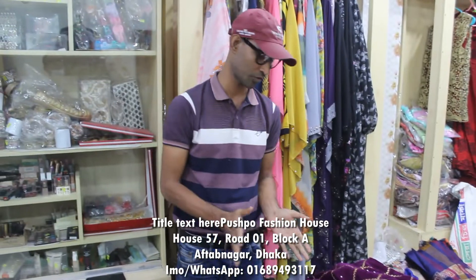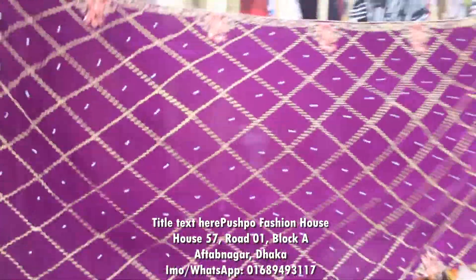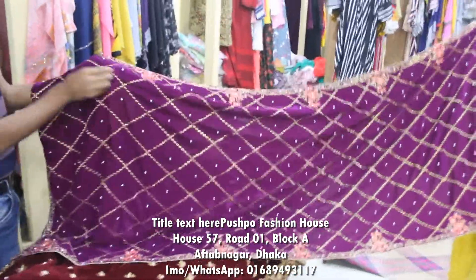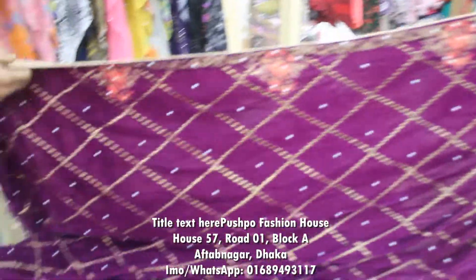There are beautiful colors and designs available. I'm going to show you the white color — look at this one. This is how good we have.